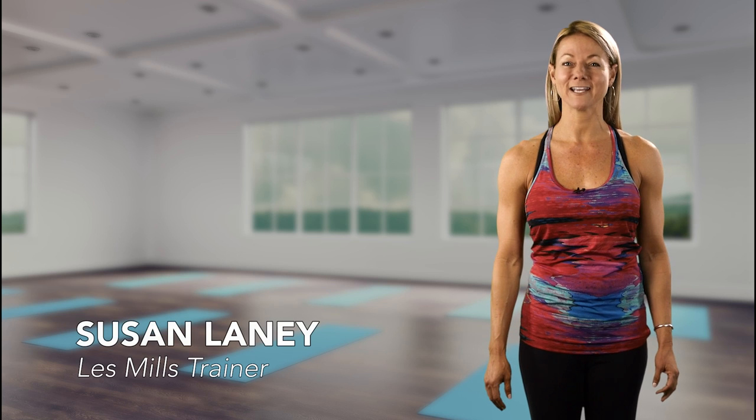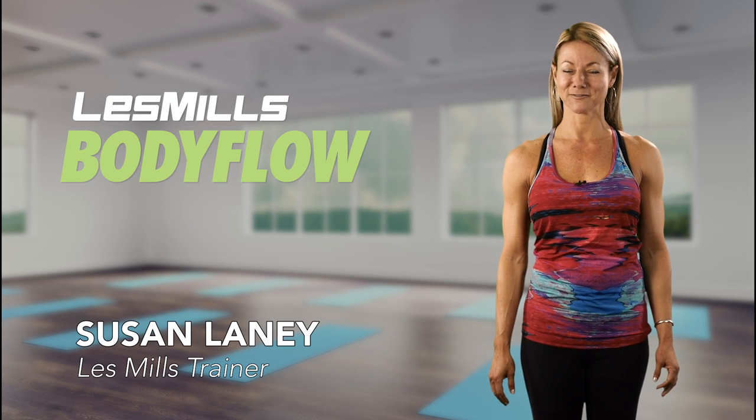Namaste everyone. I'm Susan Laney and welcome to the tips and tricks for Body Flow 72. This release provides an incredible array of music and movement. Physically it's filled with unique fresh sequences and poses along with plenty of challenges. This means you'll want to practice in the mirror frequently to achieve role model physicality. Here are the release highlights for several tracks and tips on how to improve your breath cues over the next few minutes.